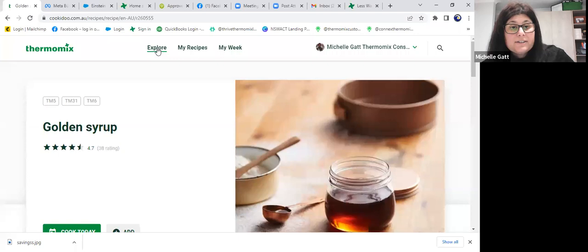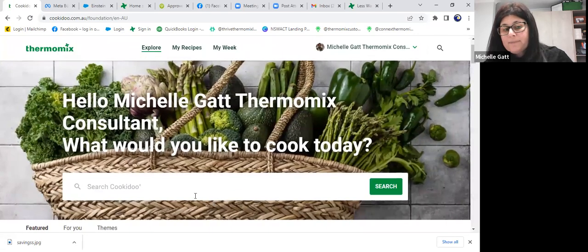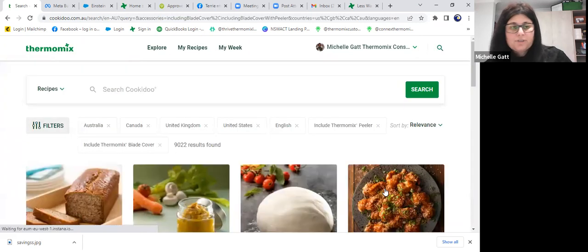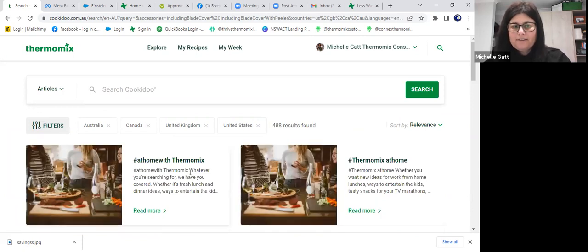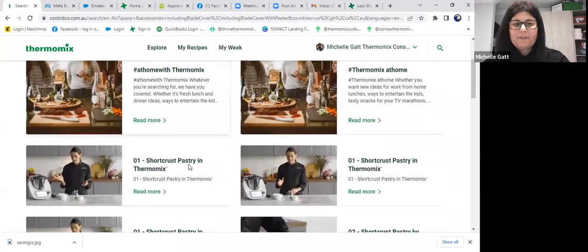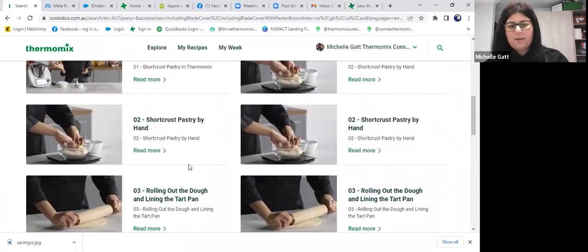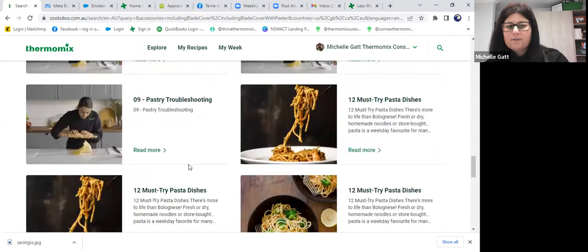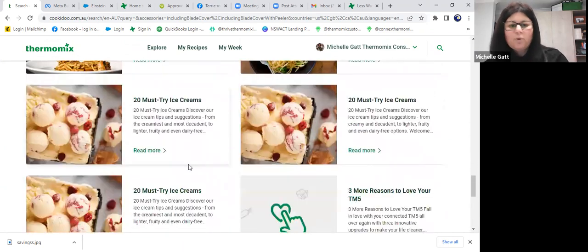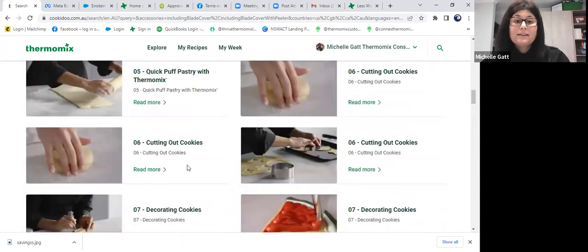That's how you can search — by recipe, by ingredients, or just press search and leave it blank then use the dropdown for collections. If you're on a PC or laptop you'll also have a dropdown for articles — little blogs about entertaining at home, dinner ideas, lessons on making pastries, blind baking, cutting cookies, decorating, pastas and ice cream — all sorts of information. Ice cream is another cost saver — the list can go on and on.